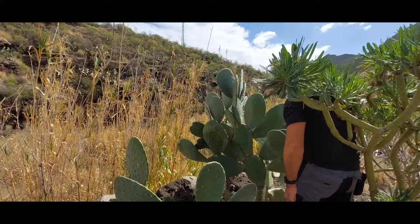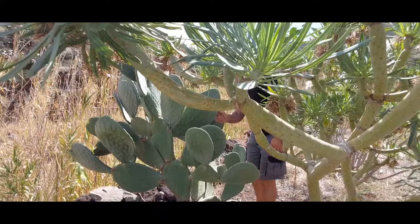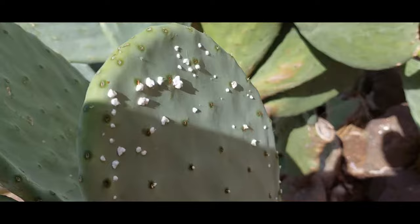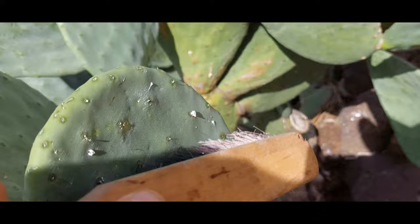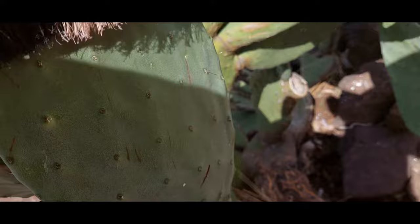When that dye was brought back to Europe it was such a hit that it was usually reserved for royal families. Don't be fooled — the insect itself isn't white. This is just a little waxy, thread-like covering it creates to protect itself from the sun and from predators. It kind of moves around in there — a little cotton sticky house.